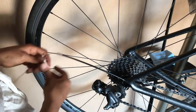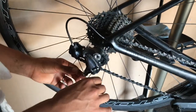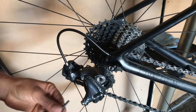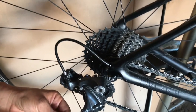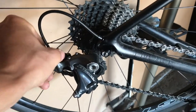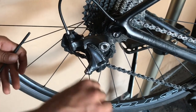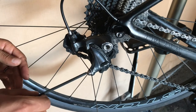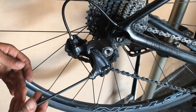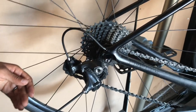Make sure the housing is in the right spot and in the groove, then route it through. I like to move the derailleur into an easier gear before tightening to make it easier to line up. Pull the cable through as tightly as you can and then tighten it up. The barrel adjuster usually has enough adjustability to get it to where it needs to be.